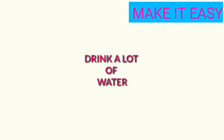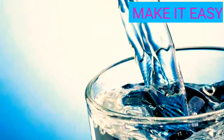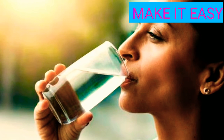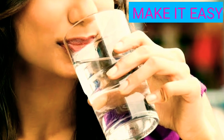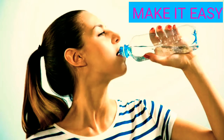First tip: water. Make sure you drink enough water. You will be able to keep your skin hydrated. If you have dry skin, drinking water will help. You will be able to keep your skin healthy by using water.